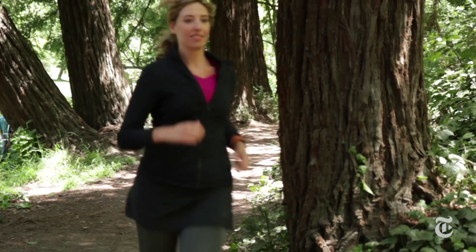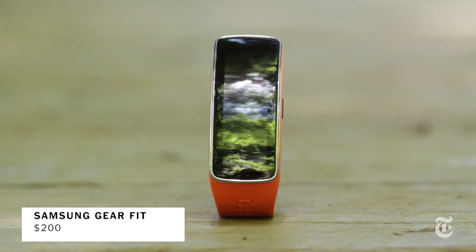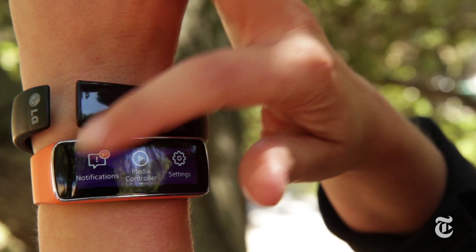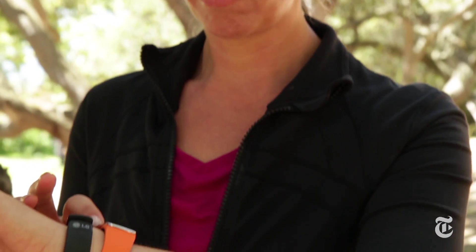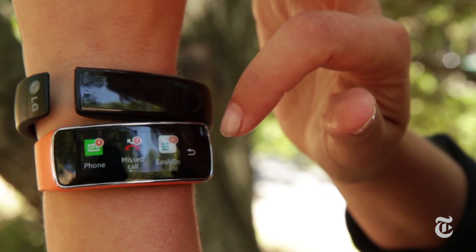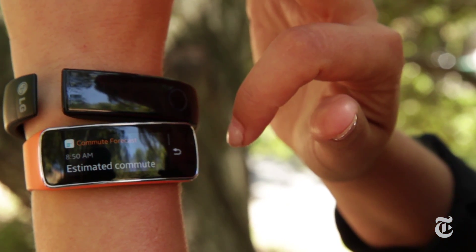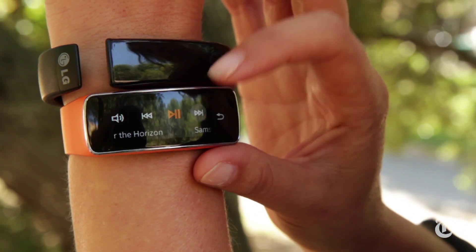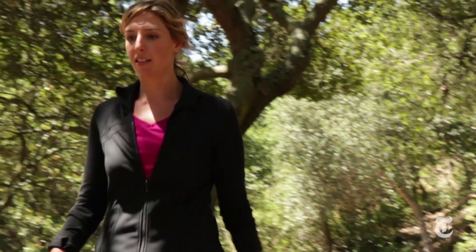Then there's the Gear Fit. It looks a lot nicer and it can do heart rate tracking all by itself. Also in terms of a smartwatch, this thing can do more than the LG Lifeband Touch. You get your text notifications and calling, but you also get Facebook, Twitter, reminders, and it even works with a couple other apps. That can get a little distracting because your wrist is buzzing all the time, but you can turn it off when you're working out. You can also control music from here, but it can't store any music, so you still have to have your phone with you.